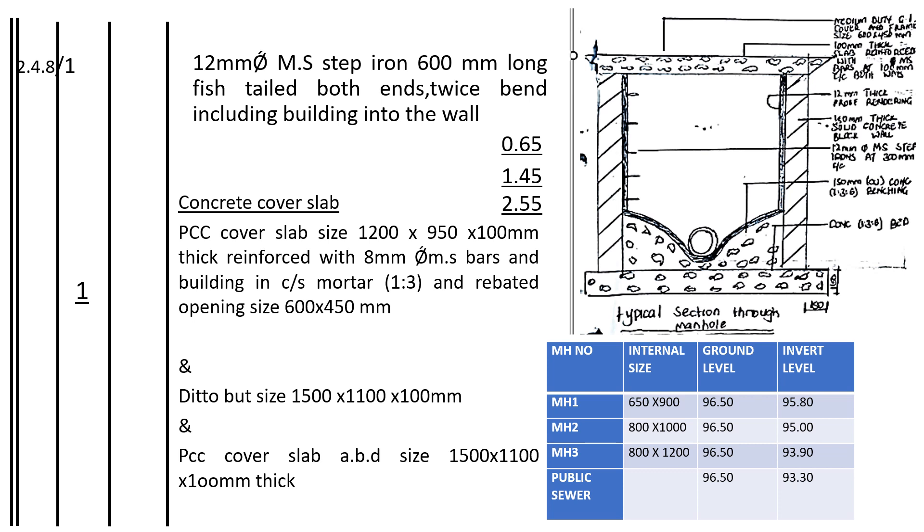Now we are on step irons. The step irons — we are told on the drawing that they are on 300mm center to center. So we shall calculate the number of step irons. For the first height, we have 0.65. 0.5 we shall divide by 0.3 — we shall get 2 point something, so it's 2.